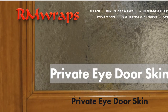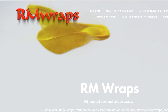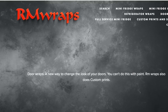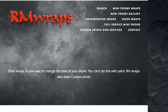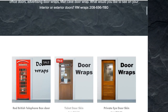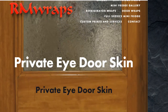If you just go to rmwraps.com, let me go from the beginning to show you where it's at. So at rmwraps.com, go where it says door wraps on the top middle part of the website. Go to where it says door wraps, mixed designs, and I put it right there where it says Private Eye Door Wrap — the third one over. You click on that and then you get to see what you want.